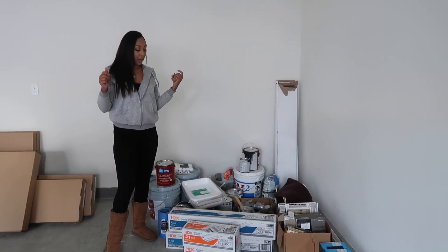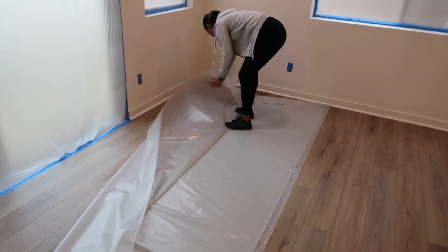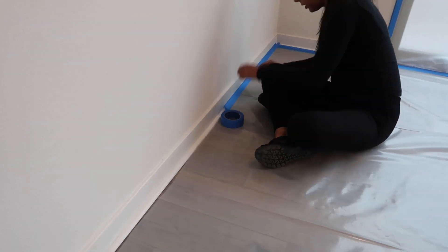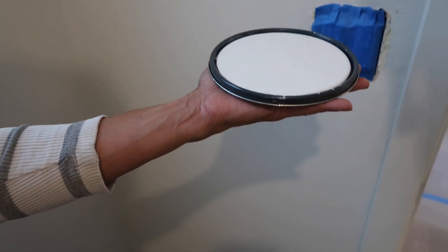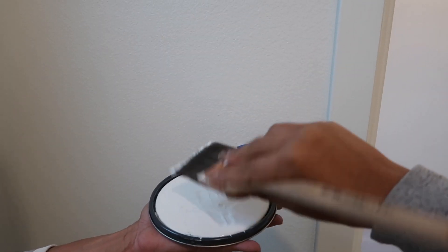I'm going to start painting tomorrow and give you guys an update. I just want to show you guys the difference in color. This is the Swiss Coffee that's on the wall right now, and this is the Snowbound White that I love. I'm going to show you how ridiculous I am — do you see the difference? Yes, we see the difference.